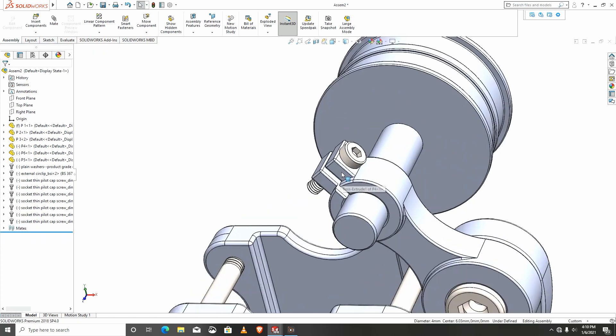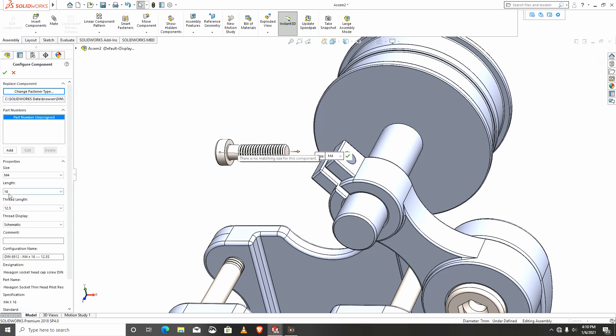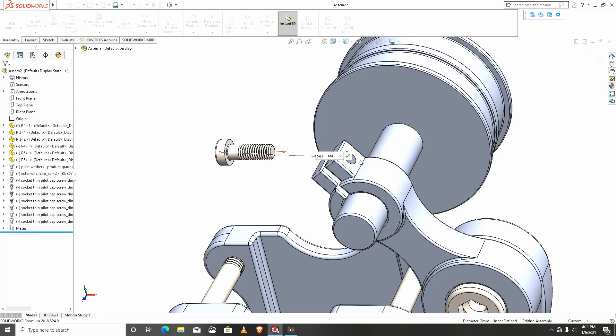Let me reduce the length by importing another one. This time around I'll shorten it to 12. Let's mate.